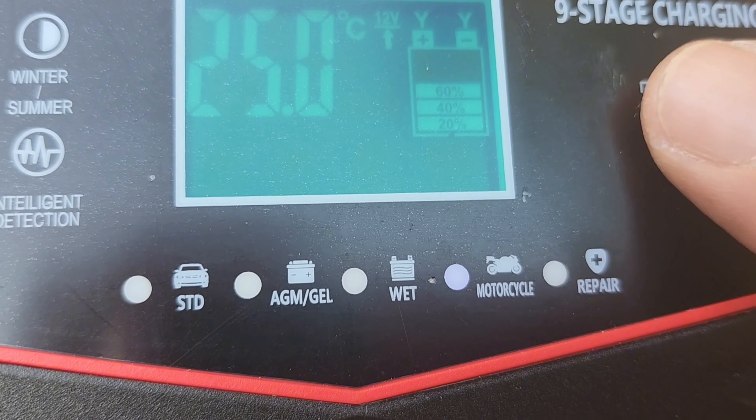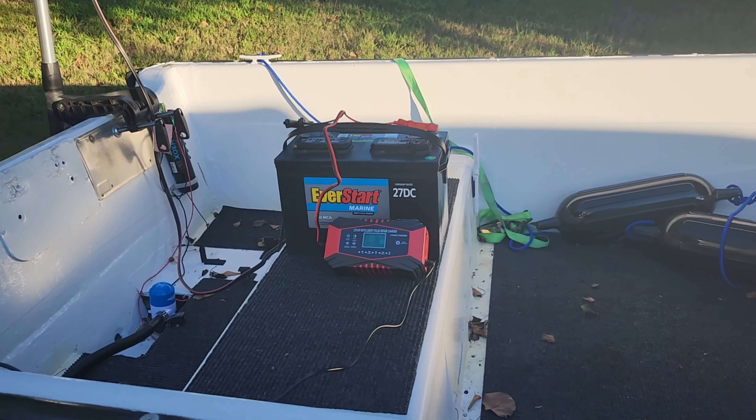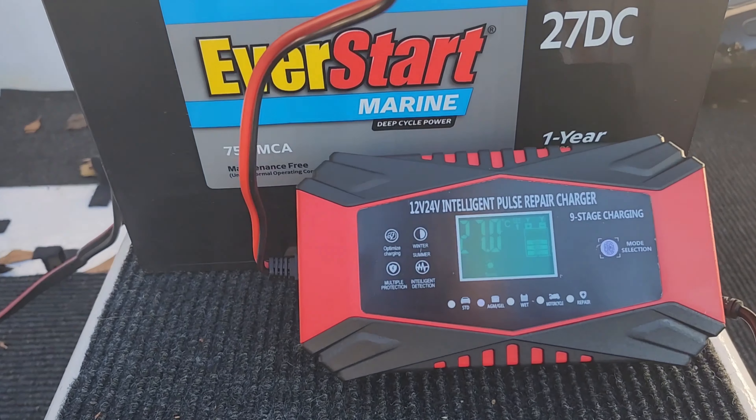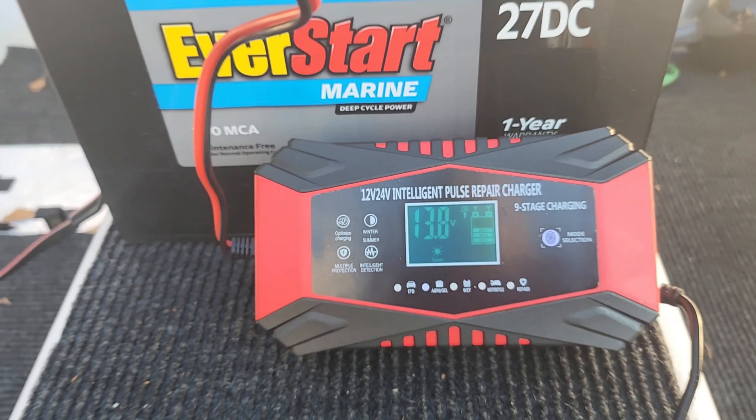During the charging process, the screen will cyclically display the battery voltage, current, ambient working temperature, and the current charging progress.